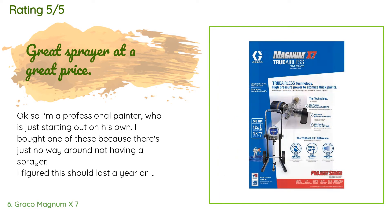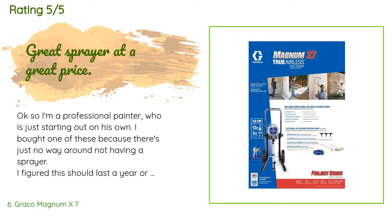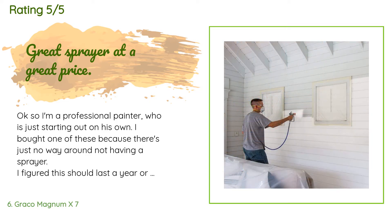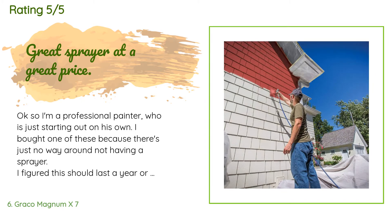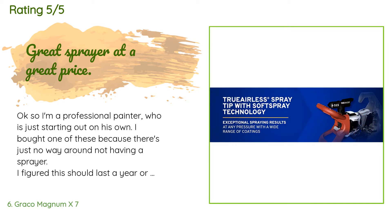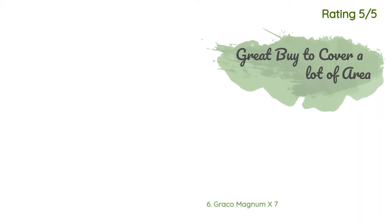A customer said: 'I'm a professional painter who is just starting out on his own. I bought one of these because there's just no way around not having a sprayer. I figured this should last a year or two, and then if I'm doing well I can always upgrade to a professional grade sprayer — not that this sprayer isn't great, it's just not rated for pro use. It turns out that this sprayer is actually really good — it sprays latex real nice and heavy, and then of course nine times out of ten you go back and roll over it.'